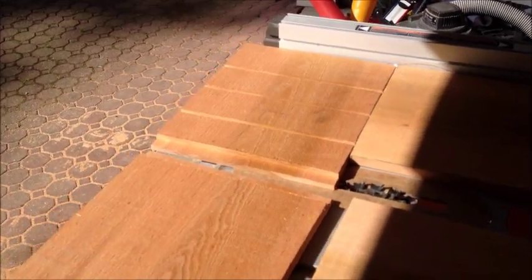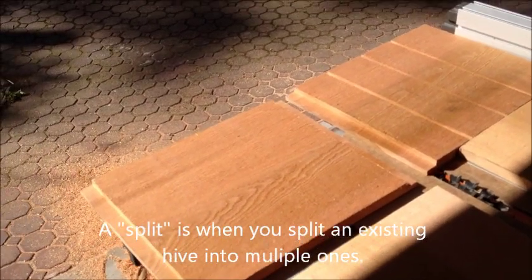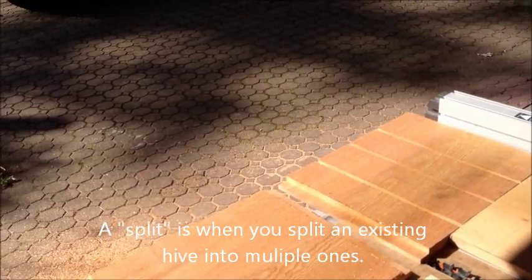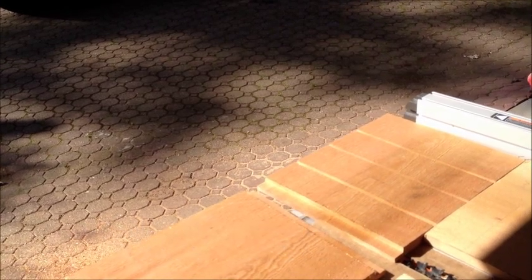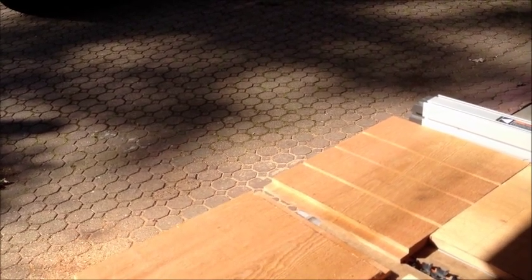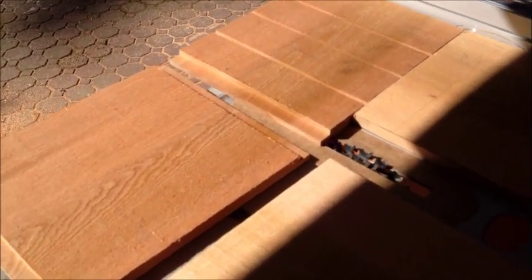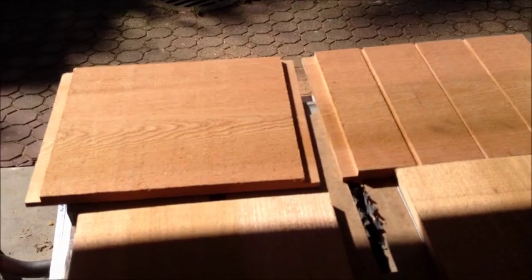So a little beekeeping project. I'm trying to build some splits this year from existing workers who will make a queen if put into a hive with no queen — they'll sense that. I got the idea off the internet.